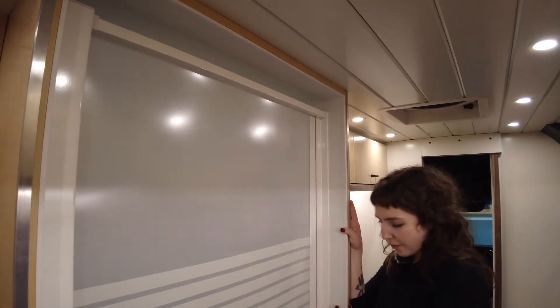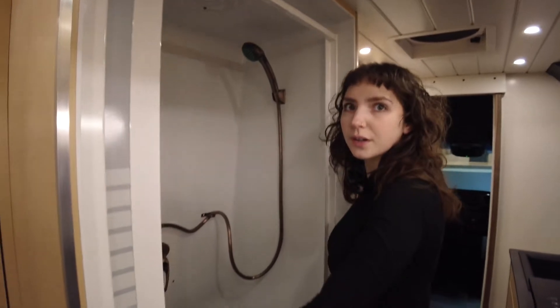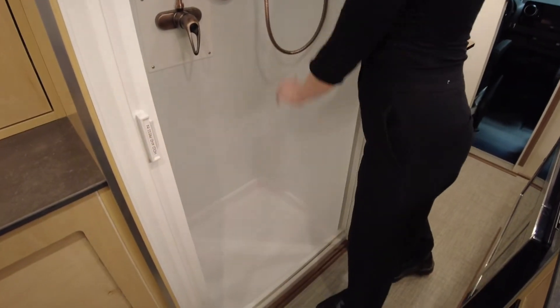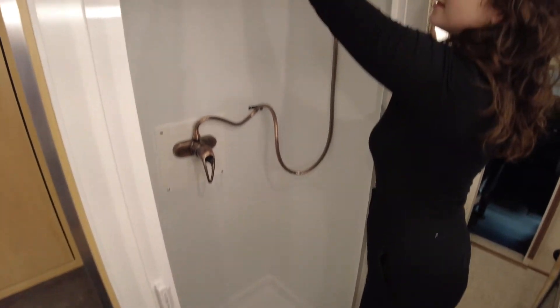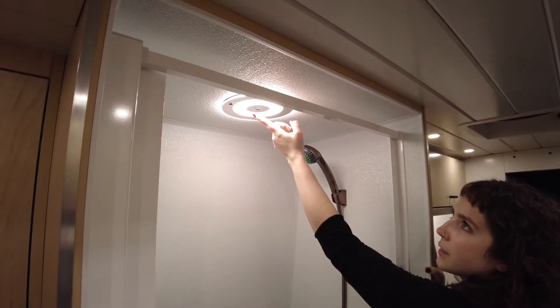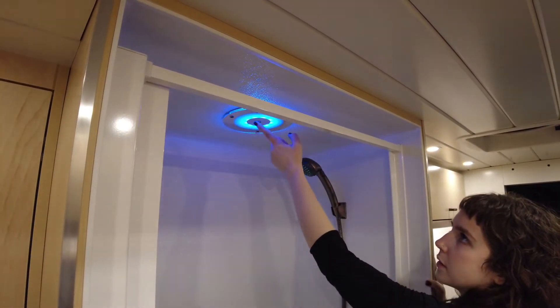Here we have the shower with a Nautilus pocket door that opens and closes just like that. In here we have a recessed LED light that you can touch and it goes from white to blue to off.